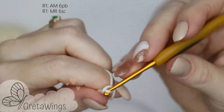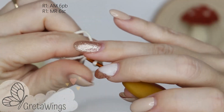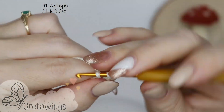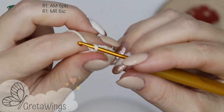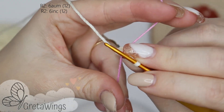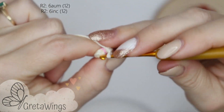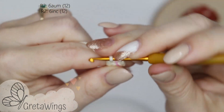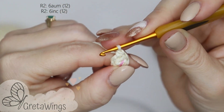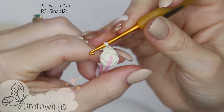Round 1: magic ring with six single crochet — one, two, three, four, five, and six. Now you can close the magic ring and put a stitch marker. Round 2, working in a spiral: we will make six increases. In the first single crochet of the previous round, one single crochet and one more in the same base — we already have the first increase. We will continue doing increases until we finish this round with 12 points.